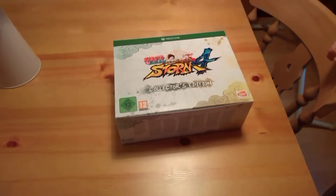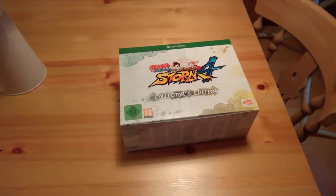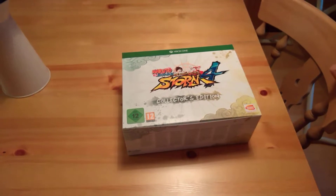Hey guys, it's Beth here and today I've got an unboxing for you. This is the Xbox One version of Naruto Shippuden Ultimate Ninja Storm 4 and this is the standard collector's edition.